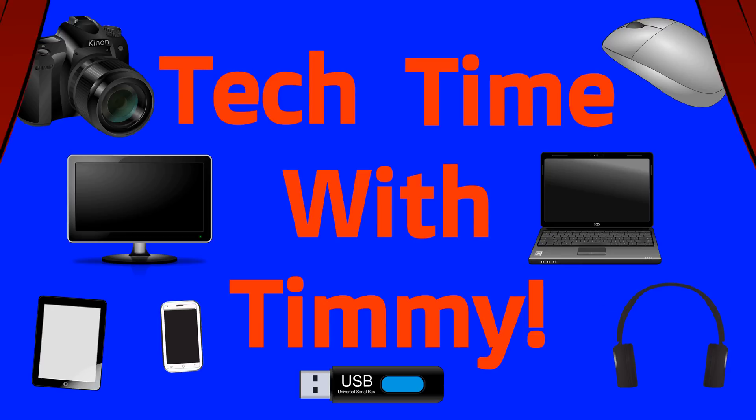It's time for Tech Time with Timmy. Welcome to Tech Time with Timmy. In this episode, Timmy's going to be talking about how to pair your phone with Google Home via Bluetooth.